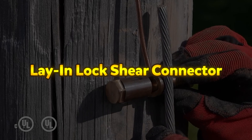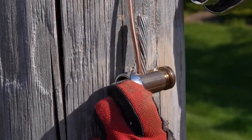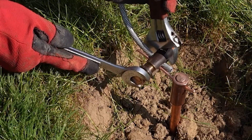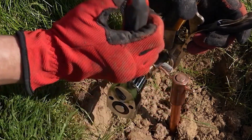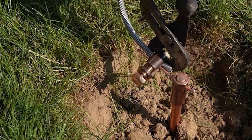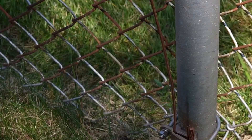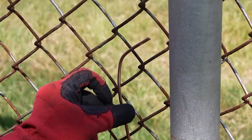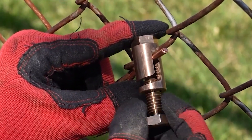Lay-in Lock Shear Connector. The Invent Errico lay-in lock shear connector is an innovative, tamper-proof solution designed for efficient grounding installations. Its lay-in capability eliminates the need to thread conductors through the connector, making it easy to use while saving time and labor costs. Suitable for both new installations and existing grounding grids, it provides a reliable and durable connection. This low-maintenance connector allows for irreversible parallel connections, ensuring long-term performance. The shear bolt head applies consistent clamping force, while the lay-in feature securely holds conductors in place before tightening.